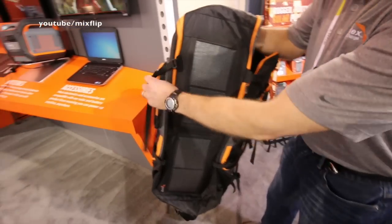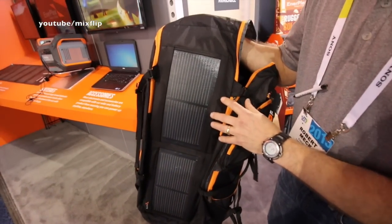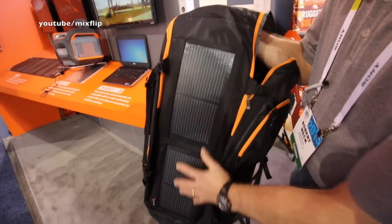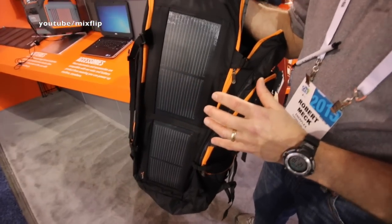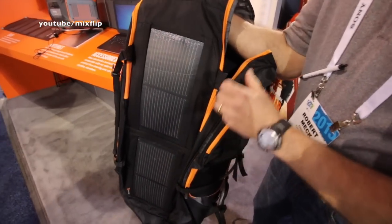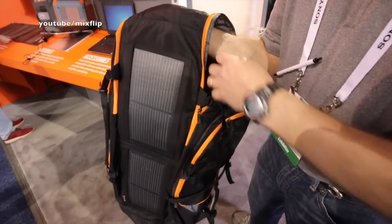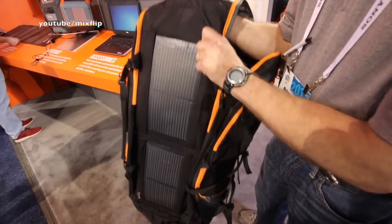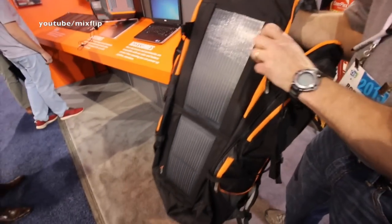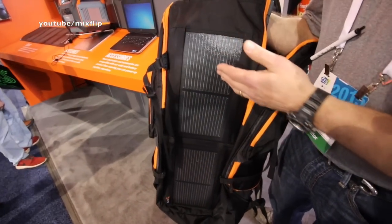The distinguishing feature of this pack is it uses ultra-lightweight solar technology. Panels this size can charge a cell phone the same as a wall outlet in good sun. We have integrated charging pass-throughs to all the pockets so you can charge in any pocket. And it's ultra-durable — you can drop this pack face down. As long as you don't get a hard crease in these panels, they'll keep working.